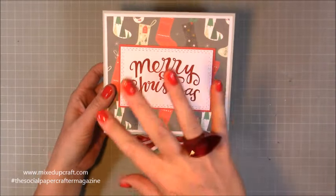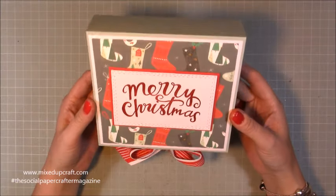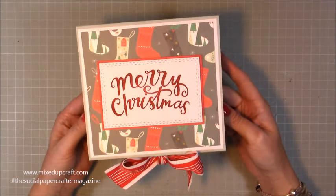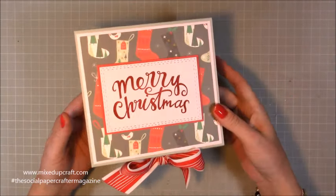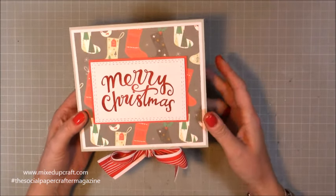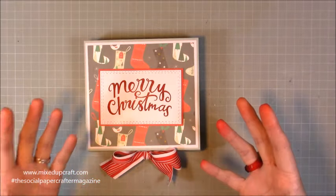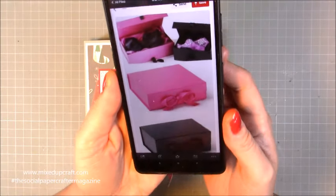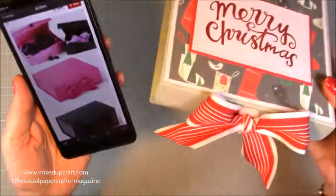It's got a slightly different construction to that one, but I will link that in as well because you may well like that one too. This one I'm making as part of the Social Paper Crafter magazine, which is out today — I will link that in the description box below. One of the features I was asked to do for this issue was to do a Pinterest make, so basically we look at something we see on Pinterest that we like and then we make it. I found this box here — it's got this really nice reinforced flap and the bow, and that is how I've come up with this one.